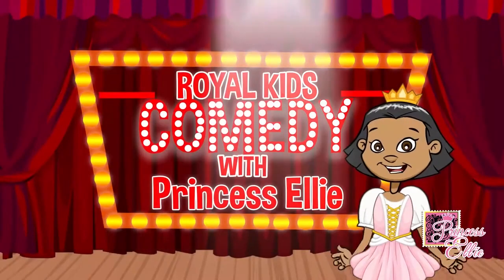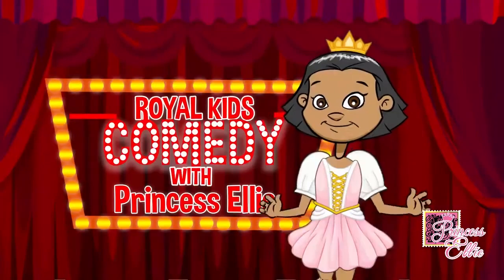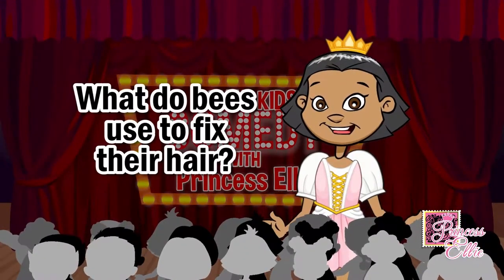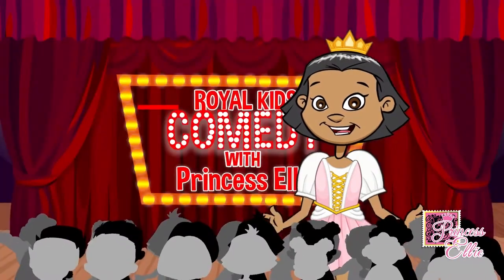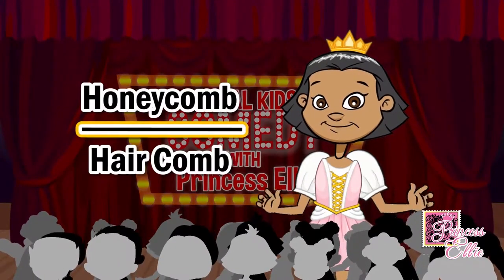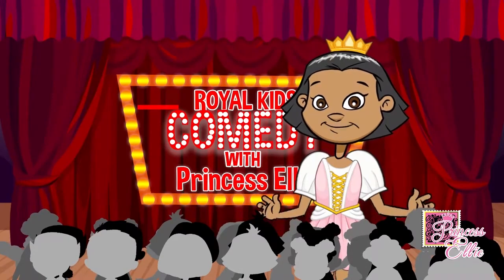Royal Kids Comedy with Princess Ellie. Are you ready for a joke? What do bees use to fix their hair? Honeycomb! Honeycomb sounds like the word 'comb,' which you use to style your hair.